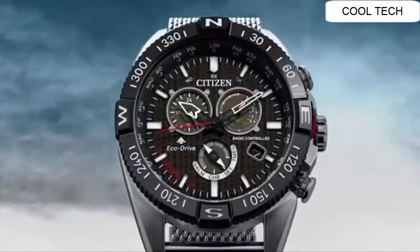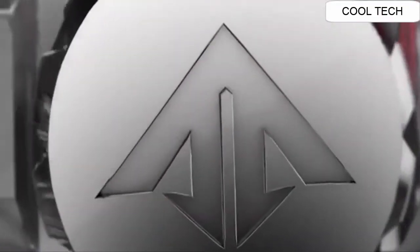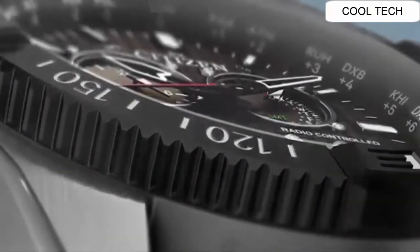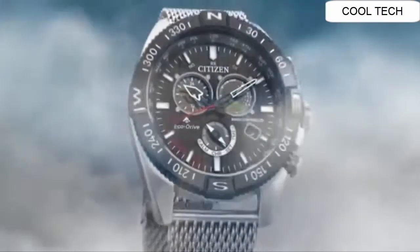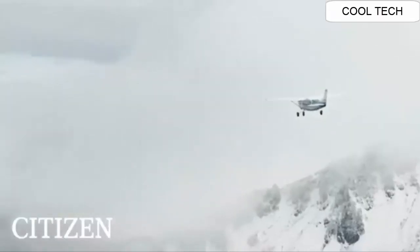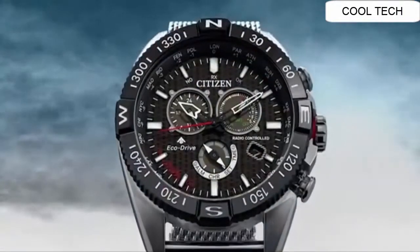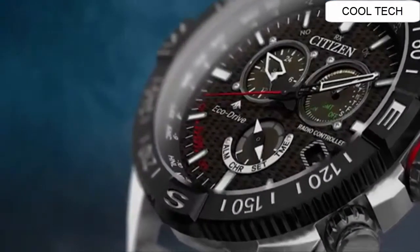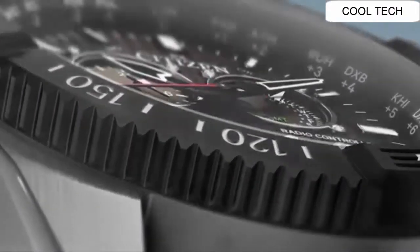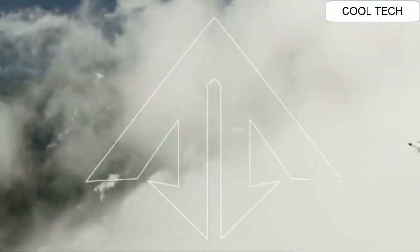Number 4: Clasp push-button deployment clasp. Case material stainless steel. Case diameter 46mm, case thickness 12.9mm. Band material stainless steel, band length main standard. Band width 22mm, band color silver. Bezel color black, bezel material stainless steel. Bezel function stationary calendar date.